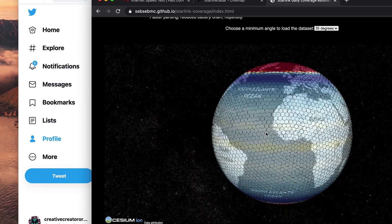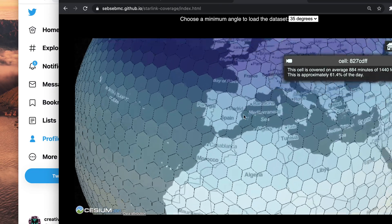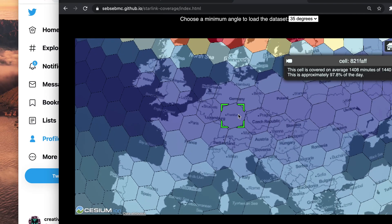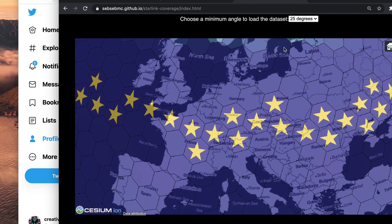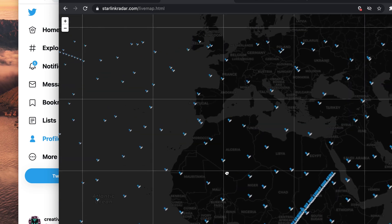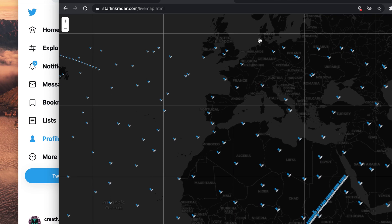Here I want to show you this globe that shows the estimated coverage of Starlink. I set it up in Germany, and if you take a look at Germany the coverage looks pretty good — the deep blue tiles are the ones with good coverage, and this is with the 35-degree angle. If we change to 25 degrees, which is what they're planning to do, I would actually have 100% coverage, as you can see the stars indicate 100% coverage. There's also a cool map showing where the Starlink satellites are at the moment — I'll link both maps in the description.